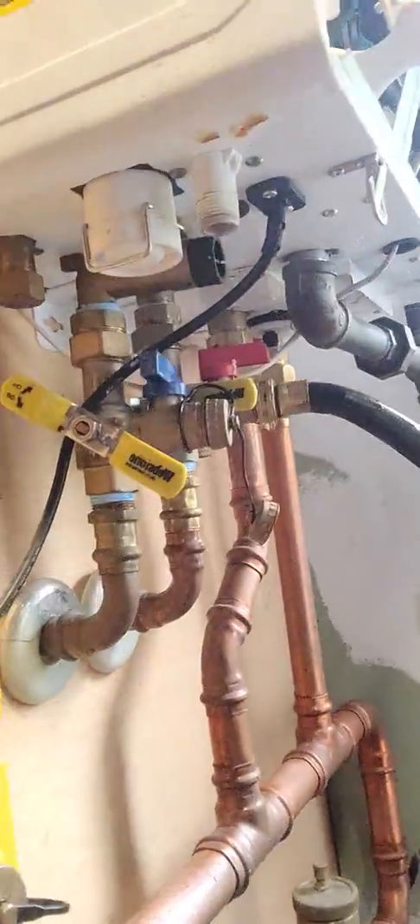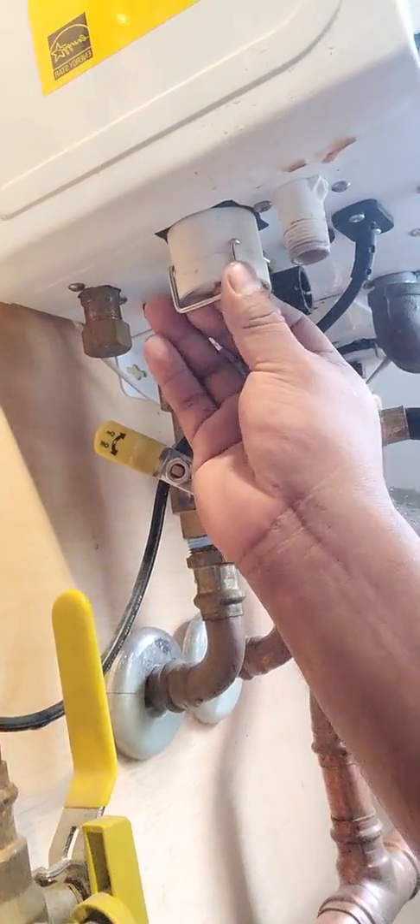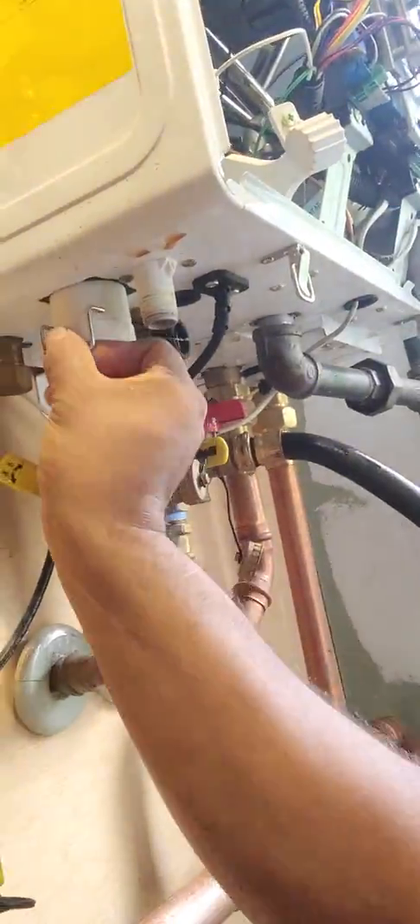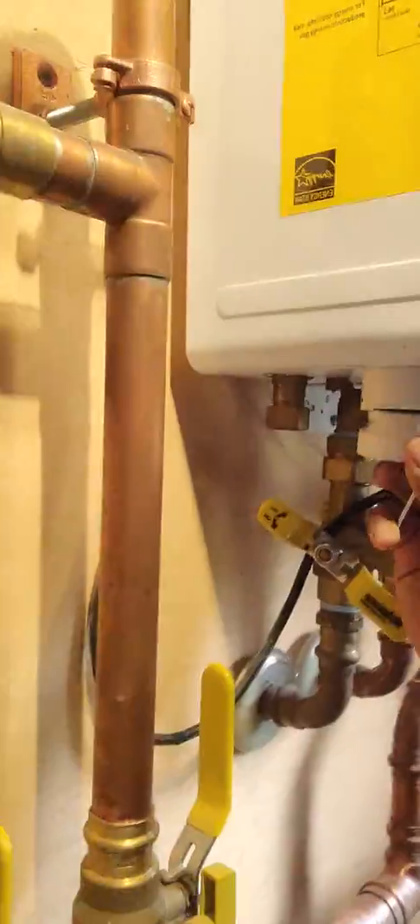Second problem for the technicians - see this? This is a drain trap for the boiler drain for the exhaust condensation. This clip here - pull it out. Usually I cleaned it already, but that gets full of gunk all the way up. That's a trap right there - that white tubing. So that's the second most common. Put it back, clean it, you can vacuum it.